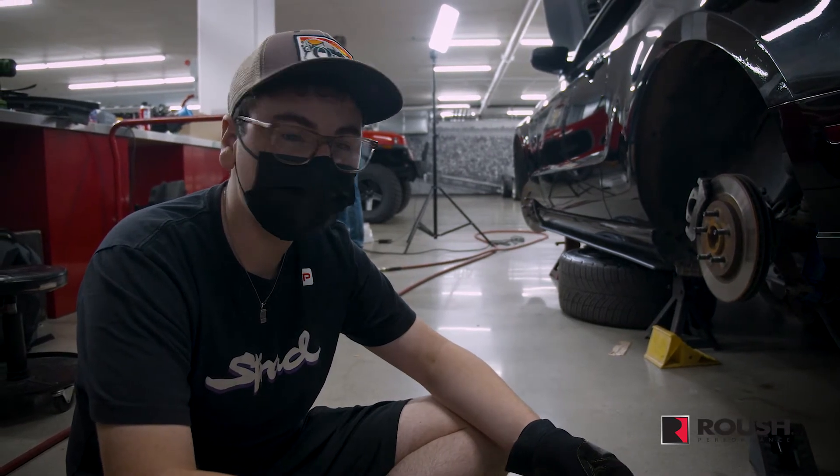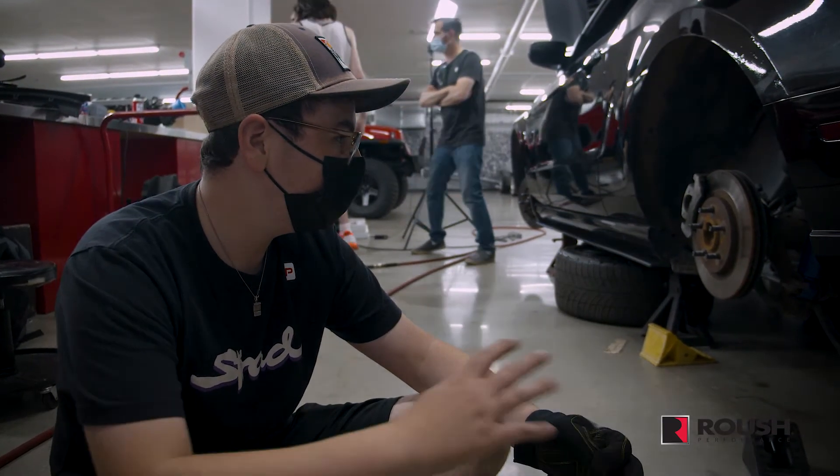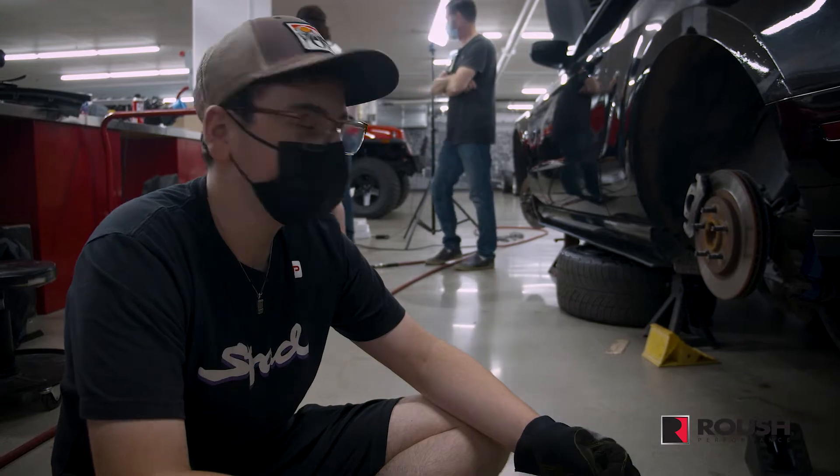We just installed the rear springs and shocks. The first time we installed the springs we put them in upside down, and luckily we caught that before we tightened everything down. So we flipped them and now we're installing the bars that keep the suspension stable.